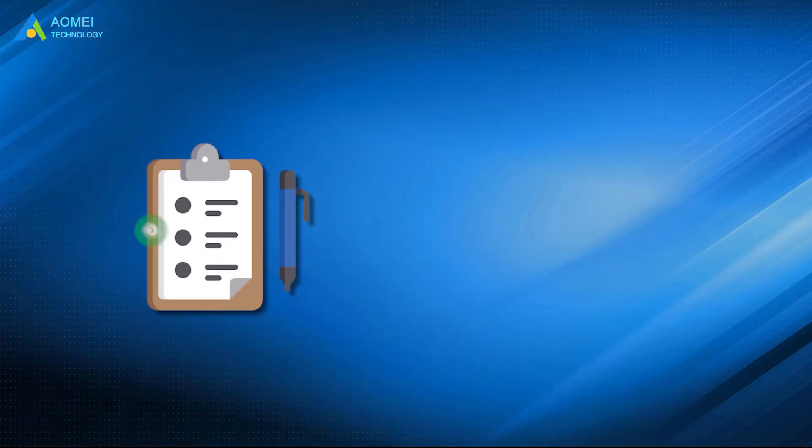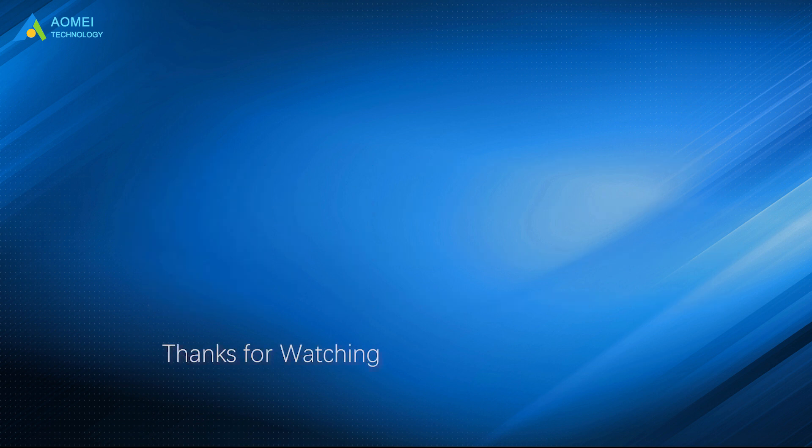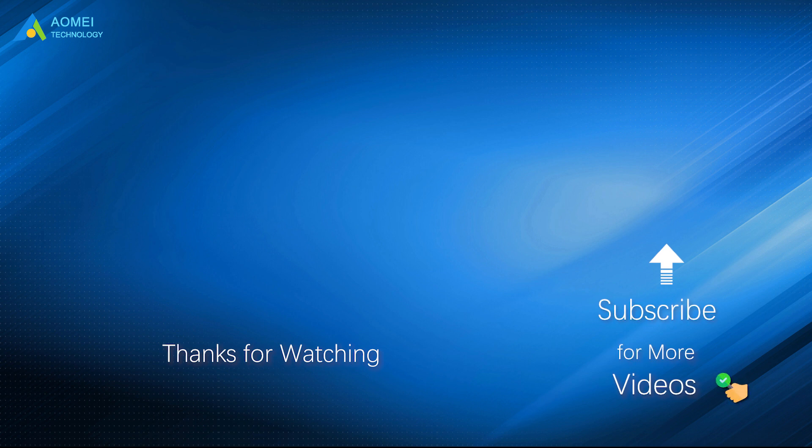That's all for the four solutions about how to clone to iPhone 14 from an old iPhone. If you have the latest iCloud or iTunes backup, you can choose to restore the backup to the new iPhone. If not, you can rely on Quick Start or Phone Tool to clone iPhone 14 without a backup. Want to know more about AOMEI or looking for more tech knowledge? Subscribe and leave comments — we're here to help you with any issues.